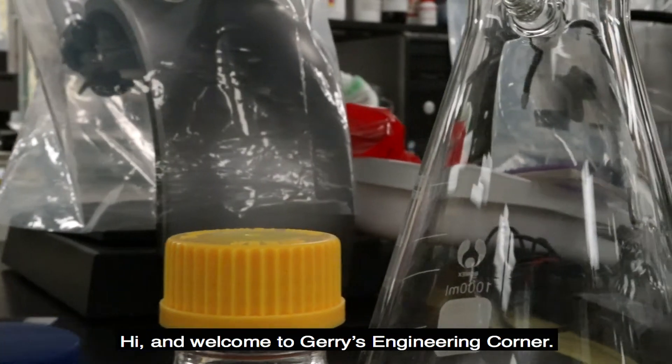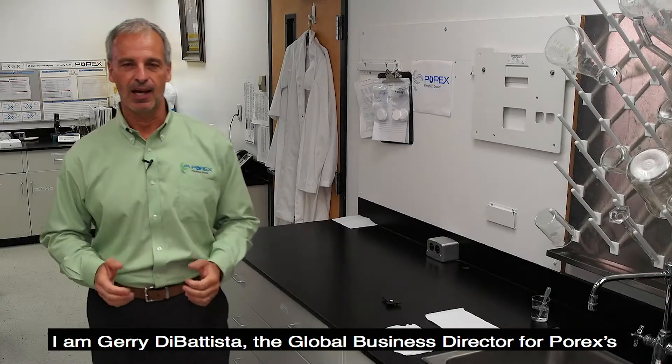Hi, and welcome to Jerry's Engineering Corner. I am Jerry DeBatista, the Global Business Director for Porex's electronic and automotive businesses.